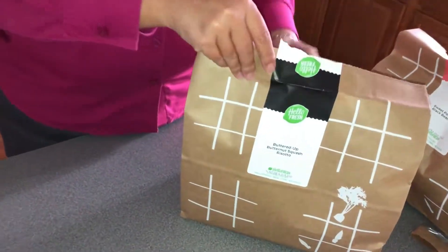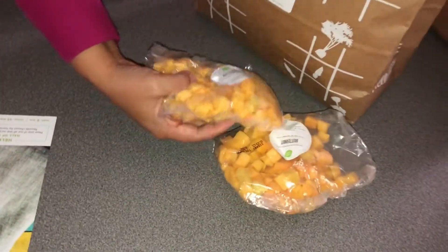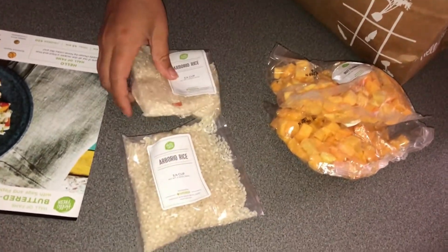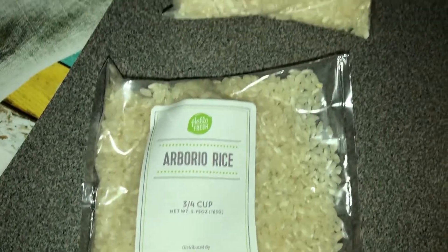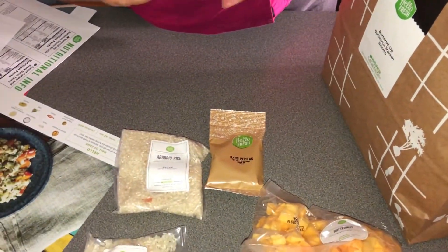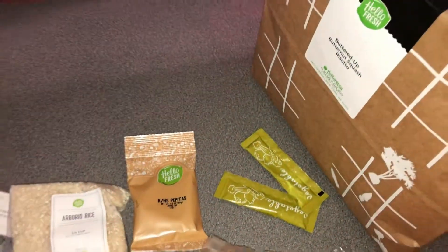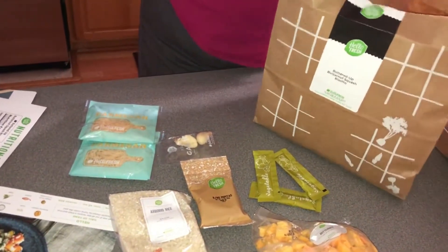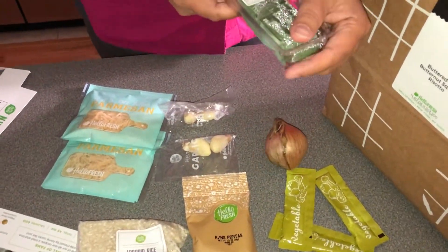I'll put the stuff back in the bag and refrigerate it, then we'll start opening the other one. Now we'll open the items for the buttered up butternut squash risotto. It's already cut — that's the butternut squash. We also have rice, pepitas, vegetable stock, garlic, and parmesan cheese — there are two of those.